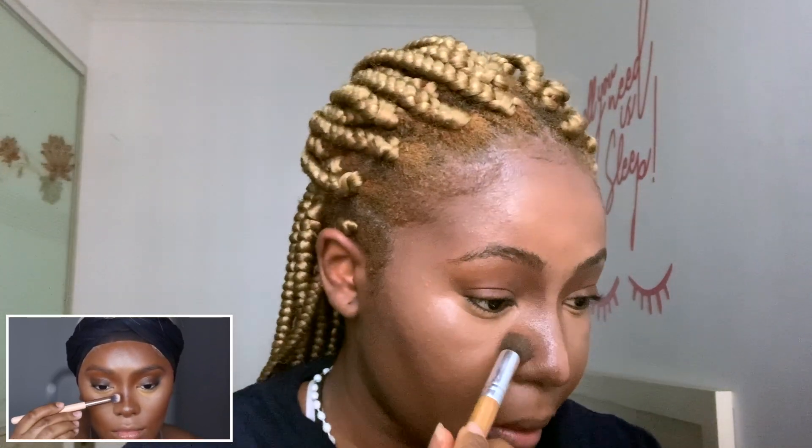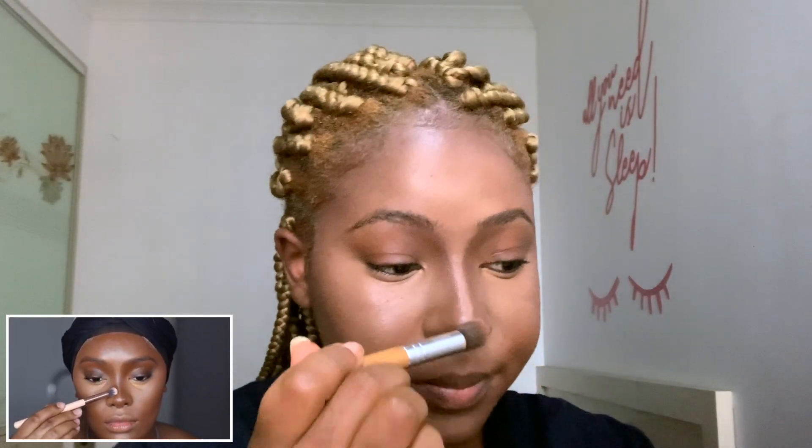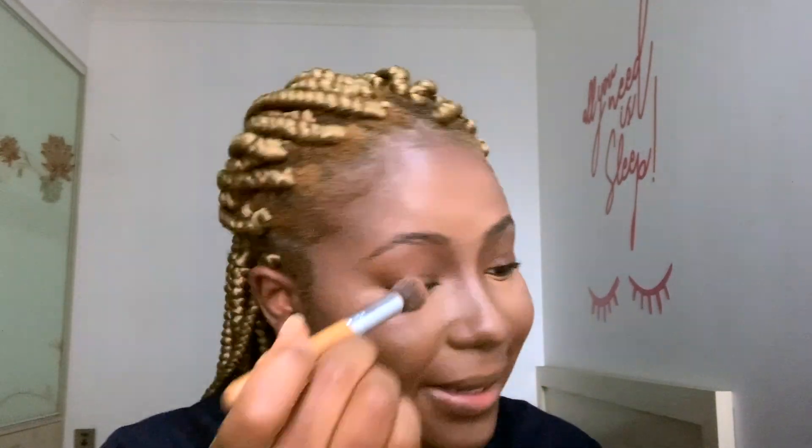Oh my god, my nose has disappeared — I've never contoured my nose before. There's always a fail, and then I work back and forth between the concealer brush and the contour brush to make sure there are literally no harsh lines. The harsh lines keep coming back, so we're going back in to make it really soft.